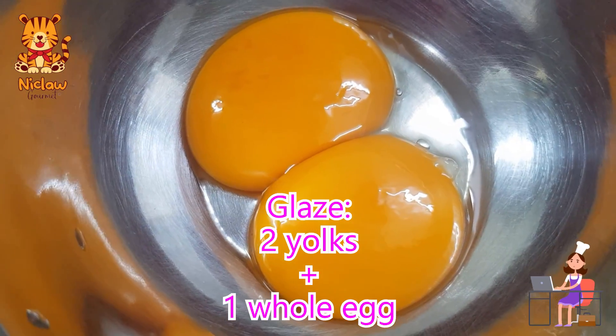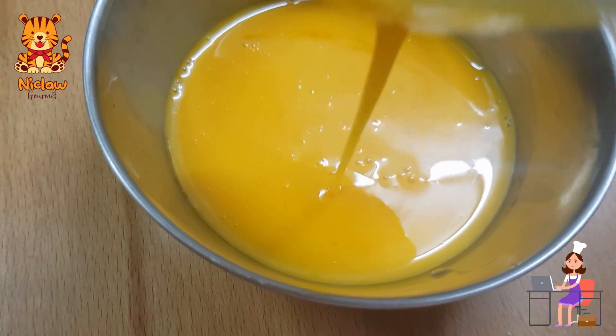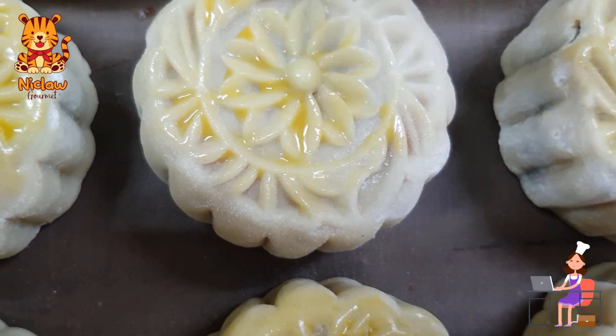For the glaze, use two egg yolks and one whole egg. Strain to avoid having any blobs from the egg white. When the 15 minutes of resting is up, gently brush the top part of the mooncake.